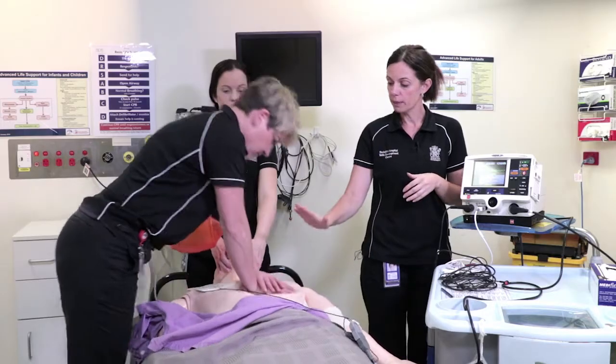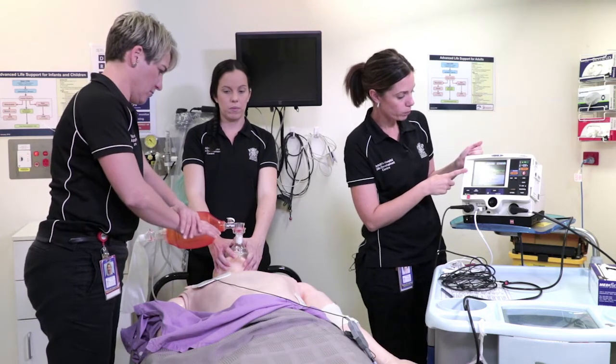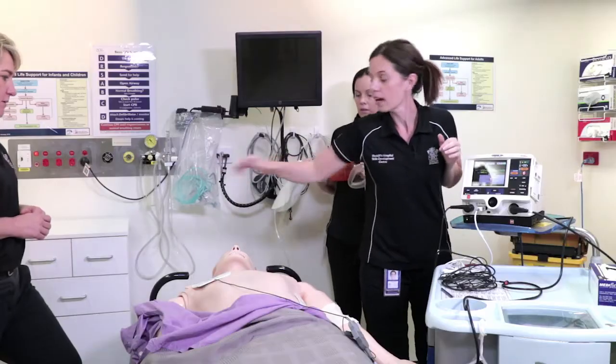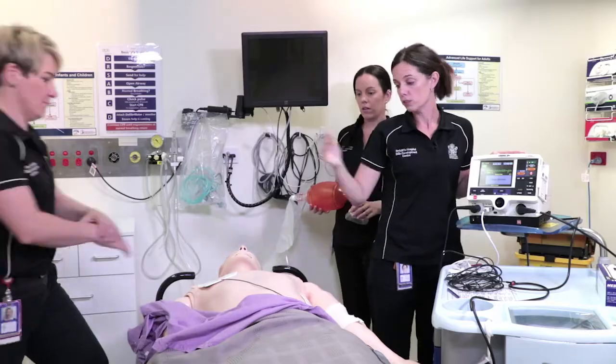Pause CPR. We're going to analyse the rhythm. We have VF — a shockable rhythm. All clear. Oxygen away. Stand clear. Shocking now. Continue CPR.